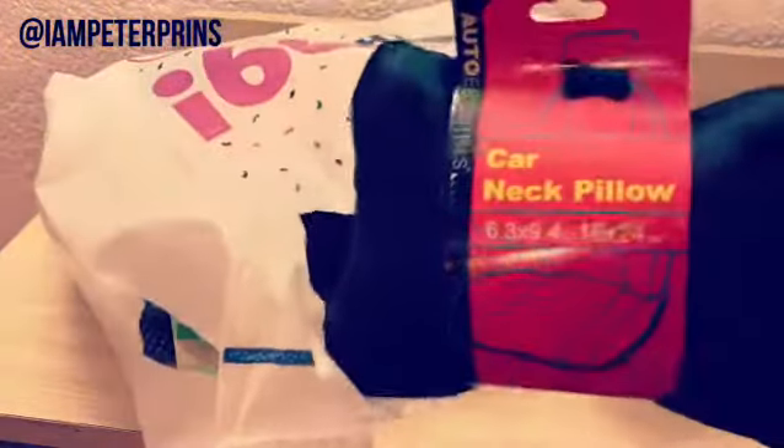First, you're going to get two of these car neck pillows — right here, two of these — and you get one clipboard. Take the clipboard and the two car neck pillows and put them right like this. Now you've got a lap desk.